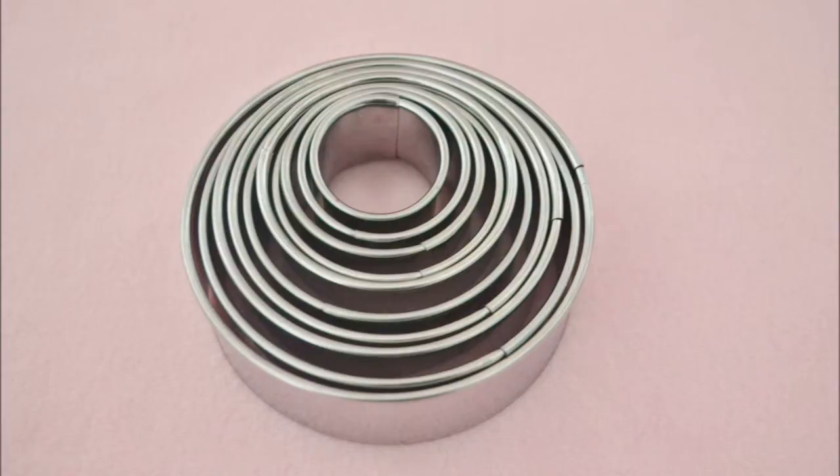A good set of circle cutters. There are a million cutters out there, but anyone who has ever worked with fondant has used circle cutters at one point. Circles are very difficult to get freehand, and a set of cutters isn't that hard to find or expensive, so it's definitely worth it.